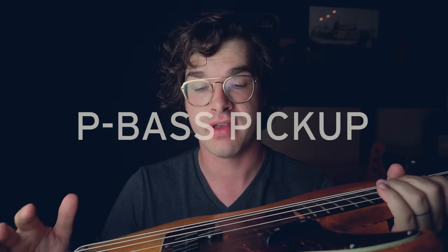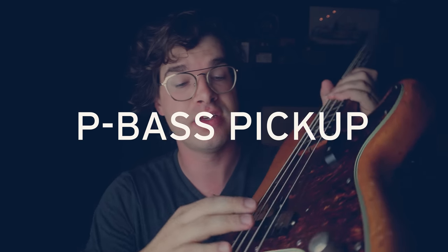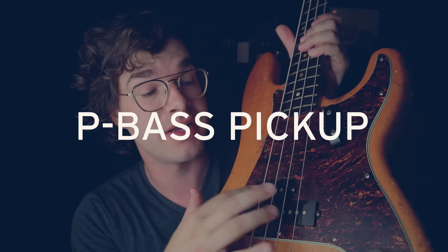Let's talk about the pickups. I used to think the P-Bass had two pickups, but it's actually one pickup — there are two separate enclosures working together as a single unit. This is all of it together as the pickup, and it is a beautiful design. Hats off to Leo Fender. He made so many innovations in his life, but this is certainly not the least of them. I think the P-Bass pickup is absolutely brilliant.